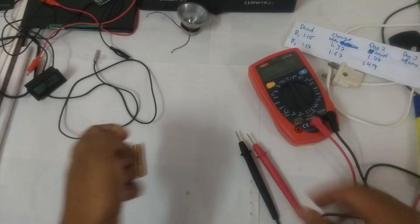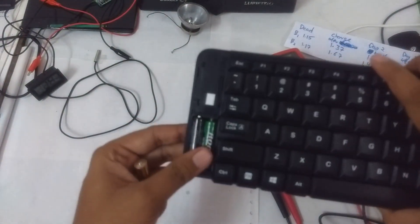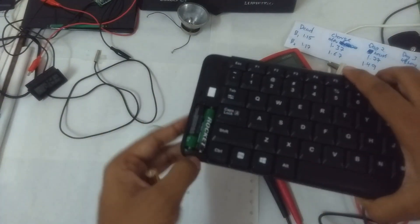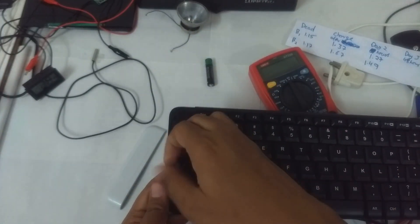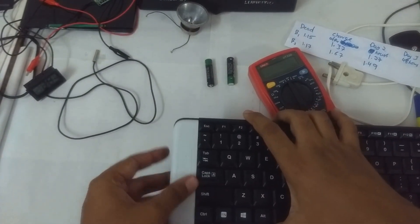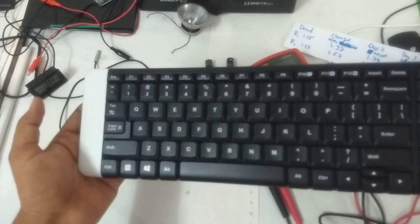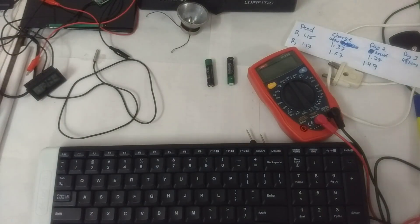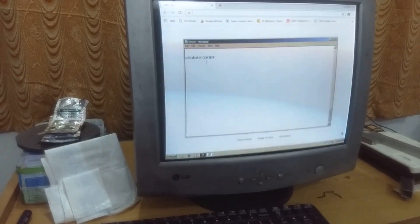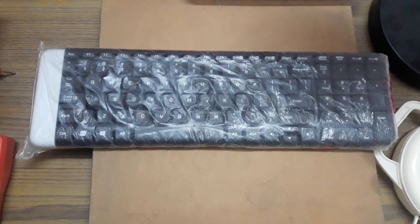Let's put these batteries in my Logitech K230 keyboard. Taking the old batteries out, inserting the charged alkaline batteries. Turning it on — the keyboard is definitely working. Let me type something on the keyboard — every key is working. Let's see whether the batteries last a day or not, and whether charging alkaline batteries is worth it.